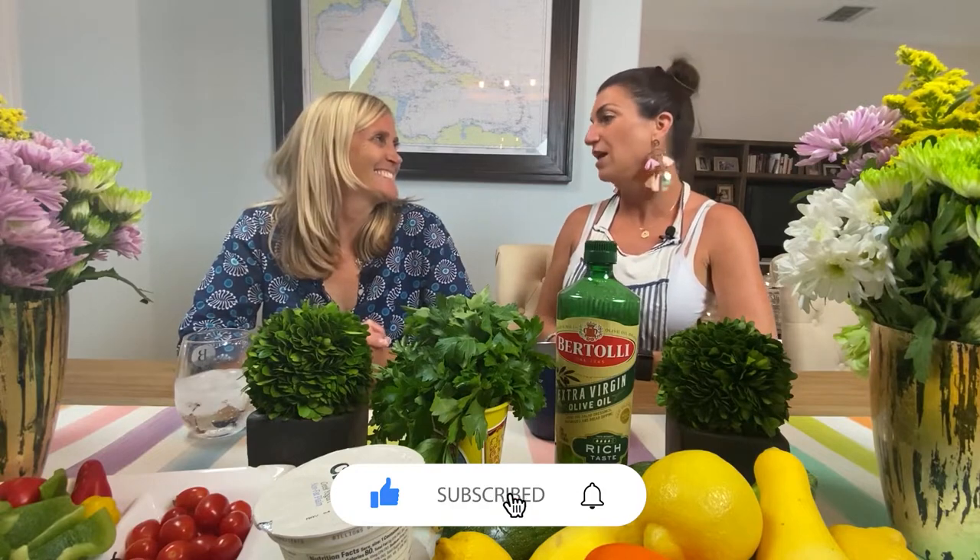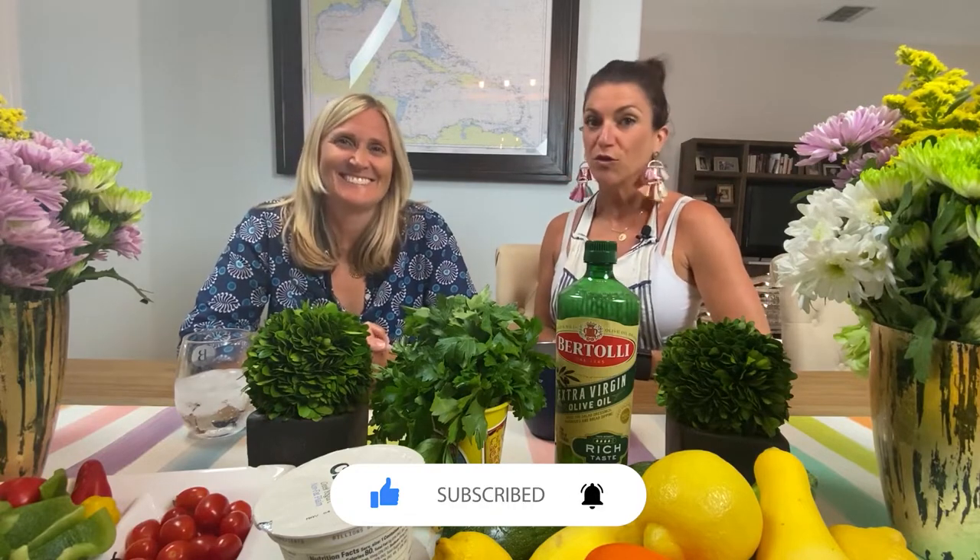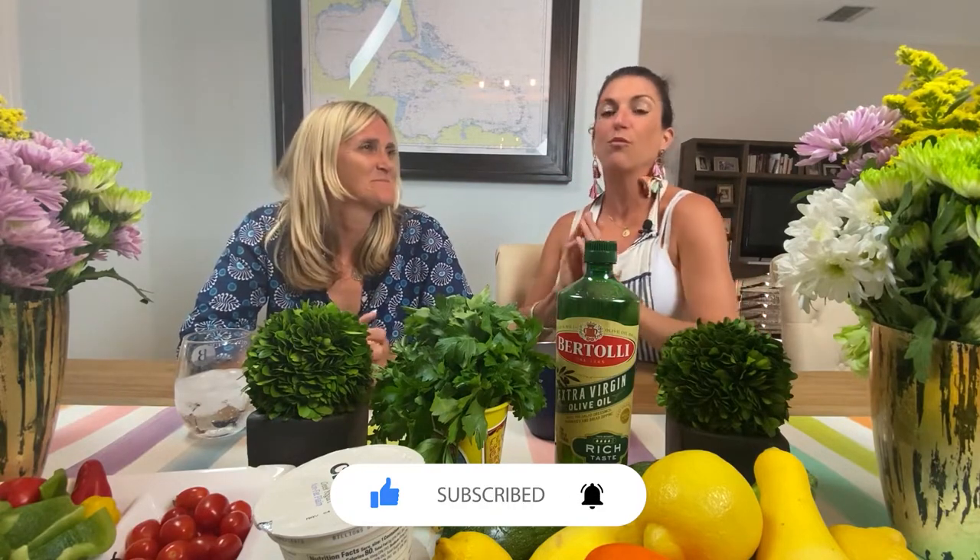Good evening and welcome to Maria Uncorked. I'm Maria. Today I have with me my dear friend Michelle. We're with Michelle today because Michelle is a brilliant woman and mom, however she's domestically challenged — specifically in the kitchen department — and most recently had some challenges with chicken. Michelle, do you want to talk about your chicken story?